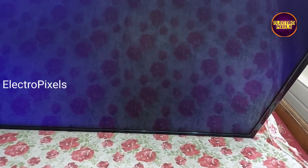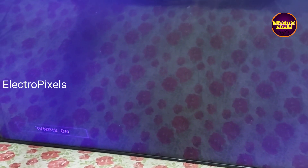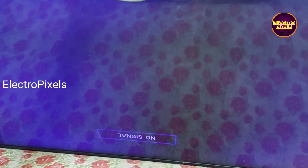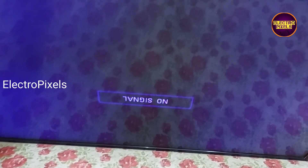You can notice one thing: a blue color display tint issue — this is a secondary fault related to the backlight. To clear this blue tint display problem we need to change the LED backlights. Otherwise, the display is repaired successfully.